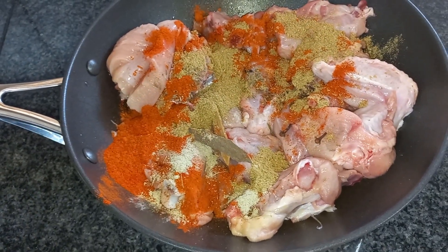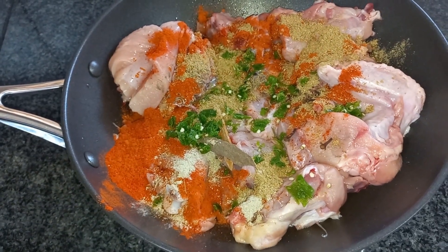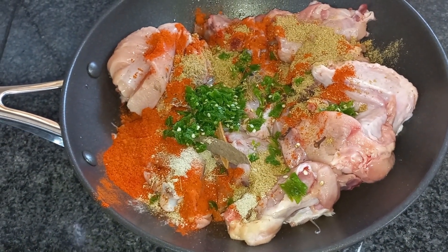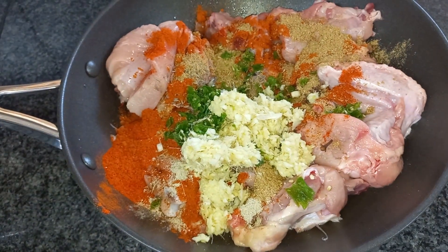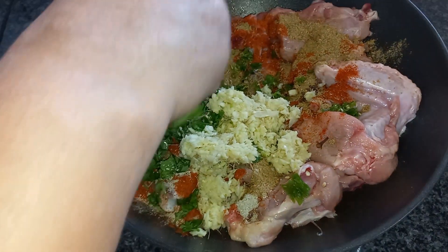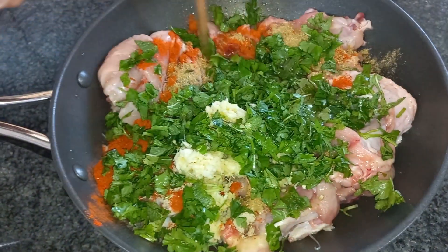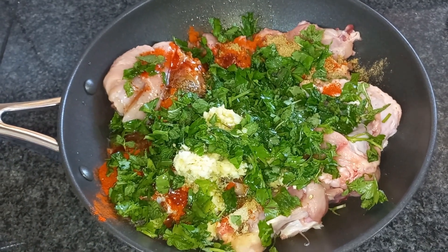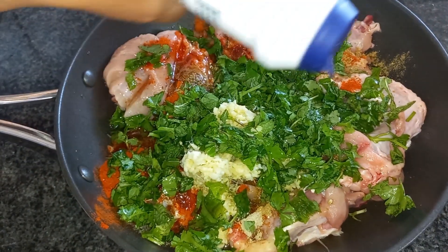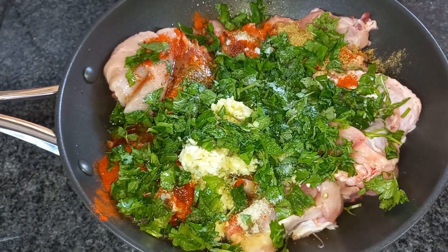Then we add 1 tablespoon of crushed green chili, 1 teaspoon, then 2 tablespoons of ginger and garlic paste. And, half a cup — maybe 1 cup of mint and coriander leaves. And half a cup of oil. Then I'm going to add enough amount of salt. Then I'm going to add plain yogurt, low GI.